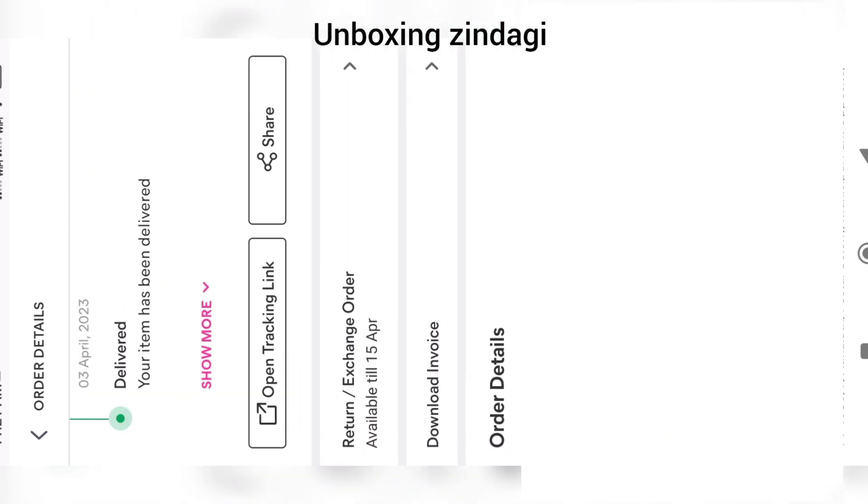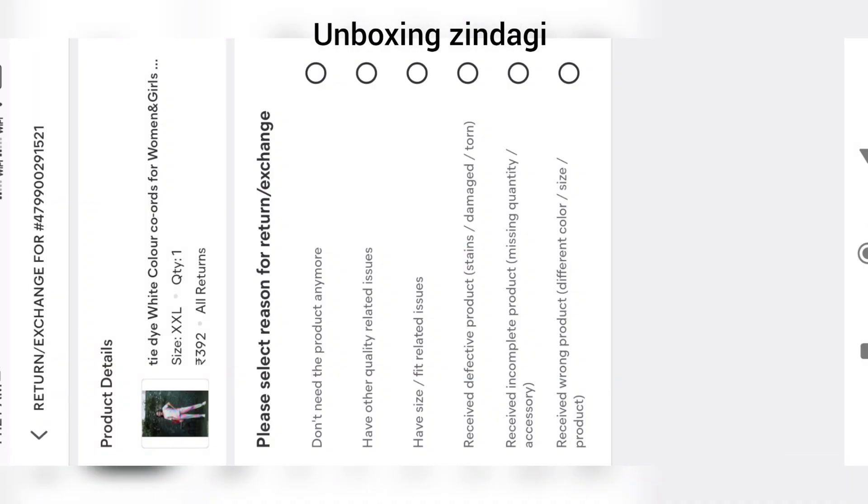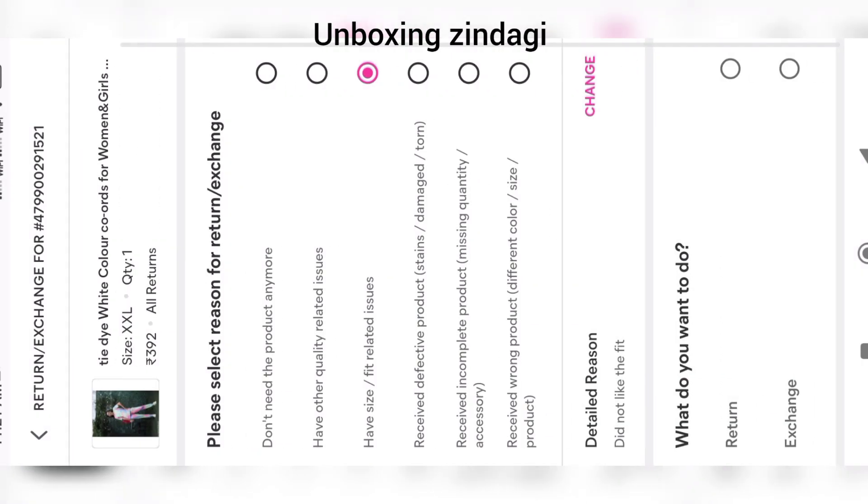Click on Return/Exchange Order. Here, select the reason for your return or exchange. I am clicking on 'I have size or fit related issues.' It is then asking for a detailed reason — I am clicking on 'Did not like the fit.'